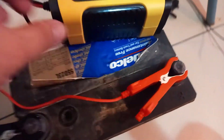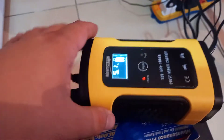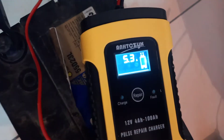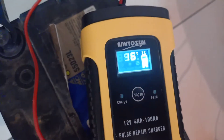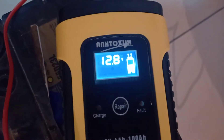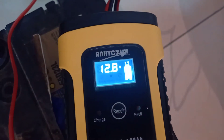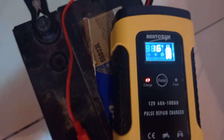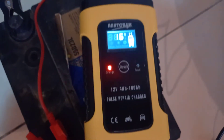I connected my charger — negative to negative, positive to positive. It's taken up power and now it's charging. It reads 12.7 volts, 16 degrees Celsius, 12.8 volts, delivering 5.1 ampere to the battery. Not bad. How much percentage?